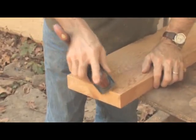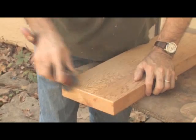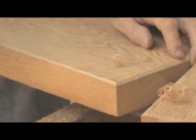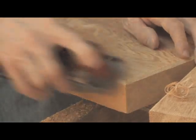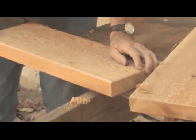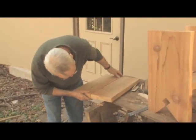Before attaching the top, use a block plane as before, held at approximately 45 degrees, to chamfer the ends and sides of both top pieces. I prefer to chamfer more heavily on the bottom edges and plane more lightly on the top. Keep in mind the need to do both sides the same — I count the strokes of the plane using the same number on each part to ensure equal chamfers.